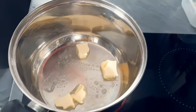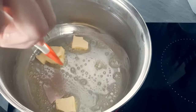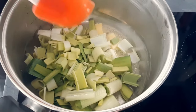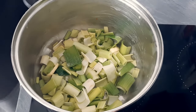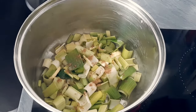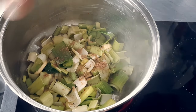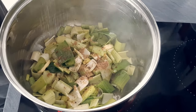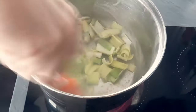I start my puree with butter on the pan. Then I put my chopped leek, coriander seeds, salt and pepper in and I'm gonna sweat it on medium heat for 5 minutes.